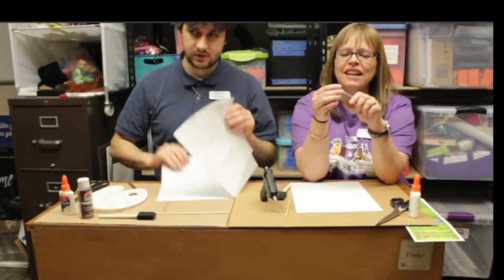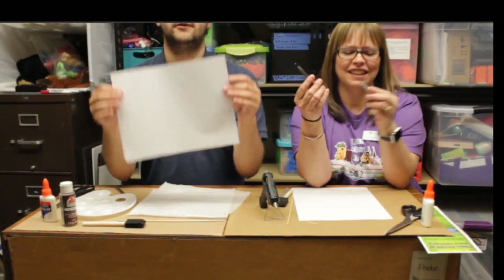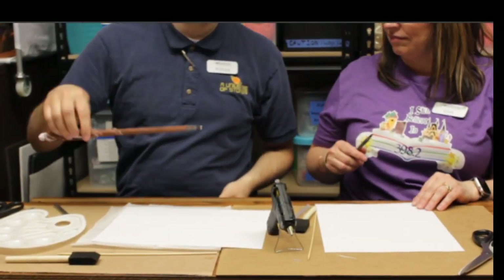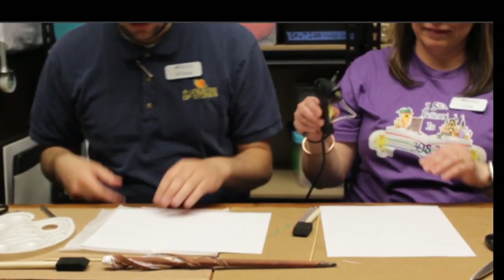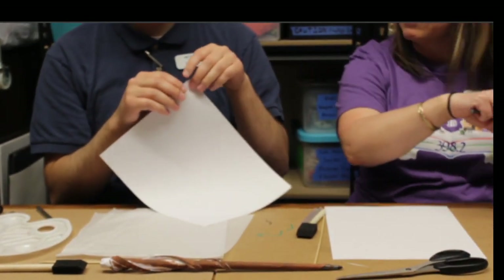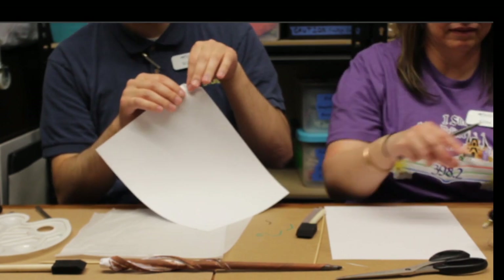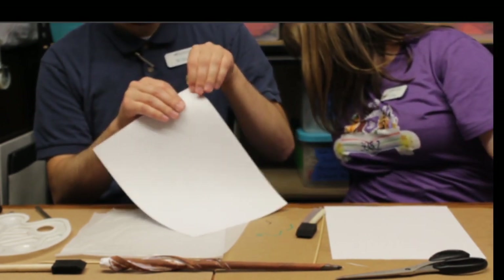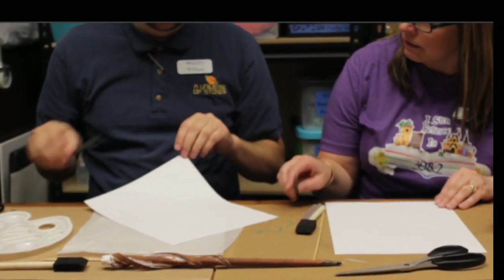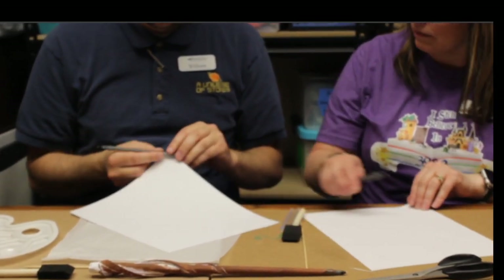Once you've got everything together, let's jump right in. The first thing you do is roll your paper. You're going to want to start at the corner. What I found works really well is if you bend it like this and then kind of pull towards you, it helps create a gentle curl to the paper. Once you've got that started, you're going to take your pen and start to wrap your paper around your pen.